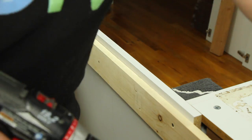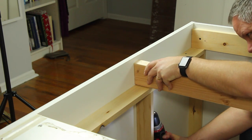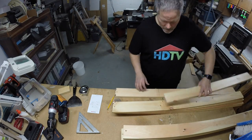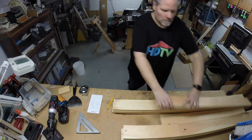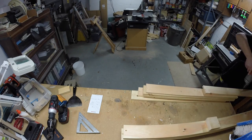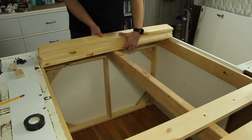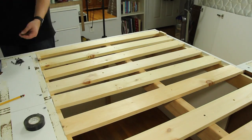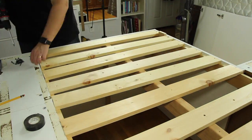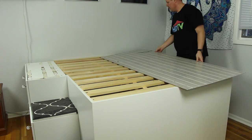I reused the same 2x4 center support from the old bed and attached it with a screw from under the frame. I reused all the 1x4 slats from the old bed as well, but had to shorten them by 15 inches because I pushed the cabinets under the bed. I drilled new pilot holes and attached the slats to all three rails using inch-and-a-quarter screws, using two spacer blocks cut from scrap wood to space the slats 3 inches apart.